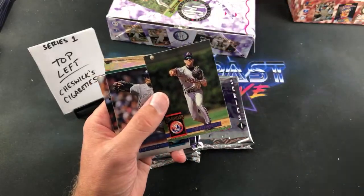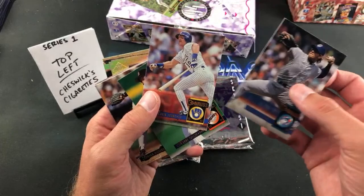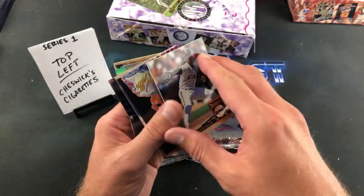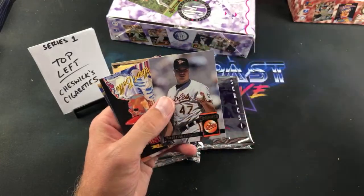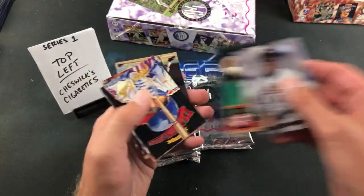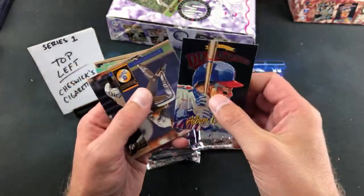Looking for hall of famers — might take us a little while. Kurt Man Waring, and first pack in Robin Yount! Cheswick is a big Strawberry collector. I actually hand-collated series one when I was a kid. First pack Diamond Kings — Albert Belle, very nice, DK8.